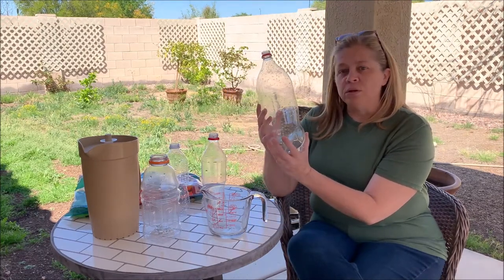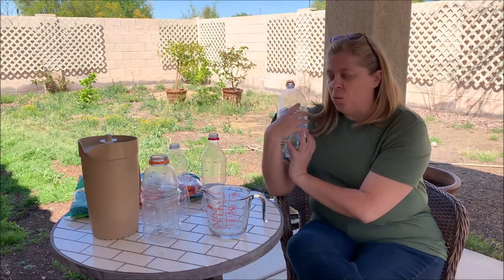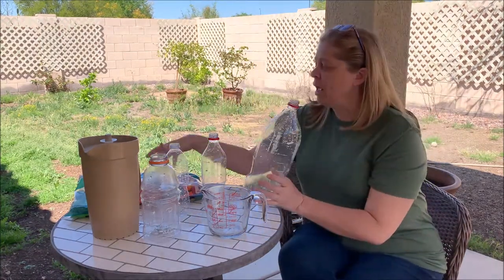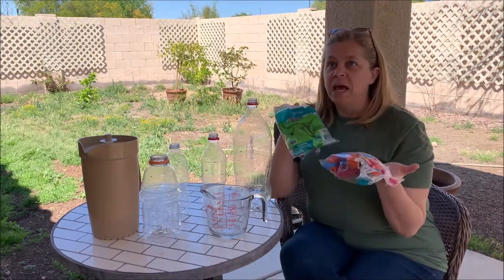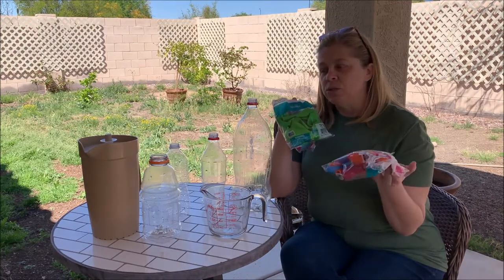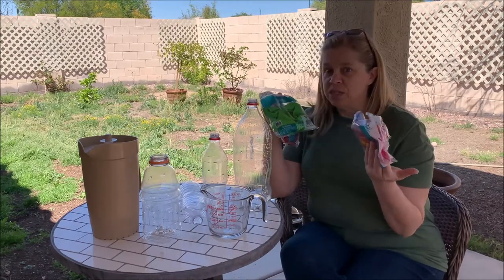Today we're going to learn about air pressure. How are we going to do that? Well, let's talk about that. I have all of these supplies here on my table. I have some balloons — I went with three different sized balloons because I'm wondering if the size of the balloon is going to have any effect on my experiment. So we're going to check that out.